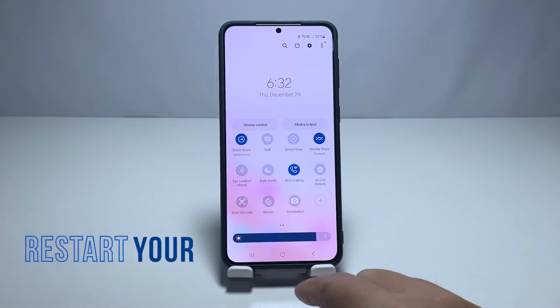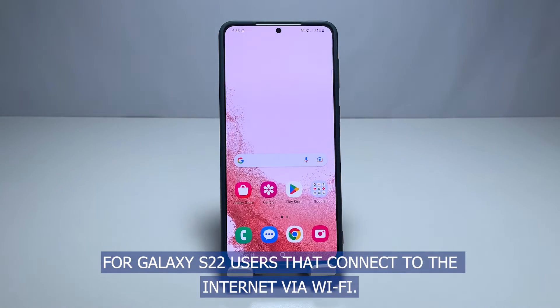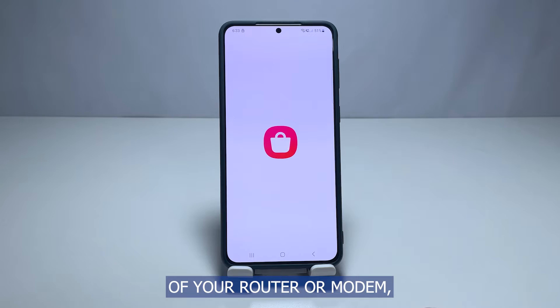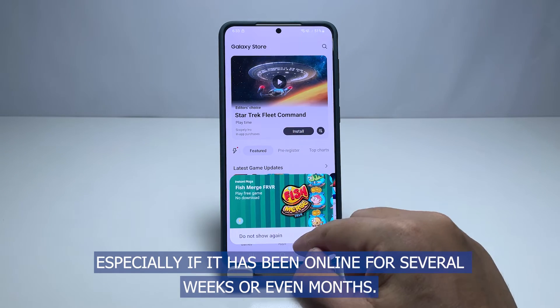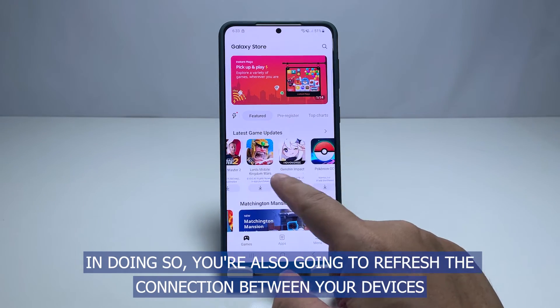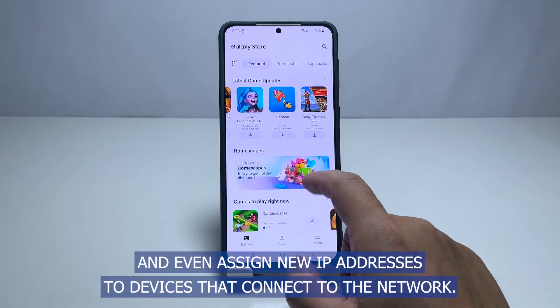Second solution: reboot your router or modem. For Galaxy S22 users that connect to the internet via Wi-Fi, the next thing you have to do if the first solution fails is to refresh the memory of your router or modem, especially if it has been online for several weeks or even months. In doing so, you're also going to refresh the connection between your devices and even assign new IP addresses to devices that connect to the network.